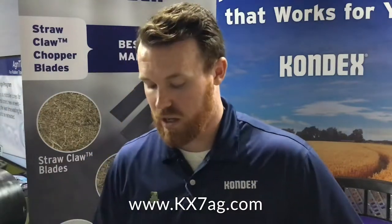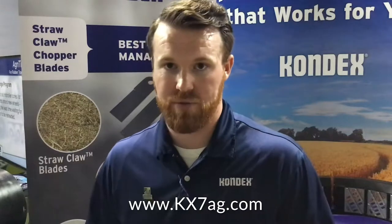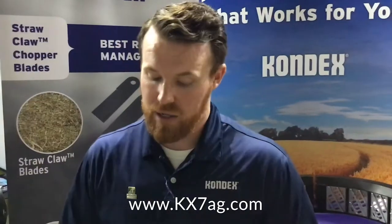What problems will that solve for harvesters? Capacity is a big one that we run across. A lot of guys running high moisture corn has been popular lately. What the KX7 max thresh boxes allow you to do is get that more aggressive thresh up front with the bar angle, but you avoid the crop damage because you're actually opening up your concave clearances a little bit more and getting more grain-on-grain threshing as well.